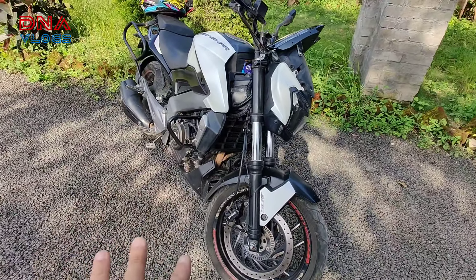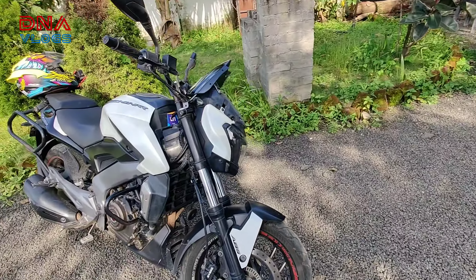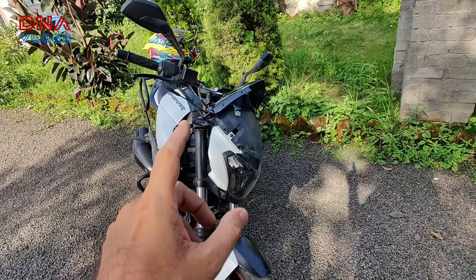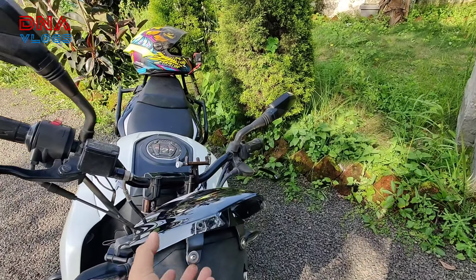Welcome back to DNA Vlogs. Today I've been trying something tough — fitting the 2022 GPS mount on the 2017 and 2018 Dominar. This is a 2017 Dominar. I tried out the first method, which is the easiest, so let me dive straight into the video. This Dominar is not mine, it belongs to a close friend. Mine is a 2019 which has the explorer kit from Autolog Design, and I had installed the 2022 GPS mount on my explorer. People started asking if it can be installed on the 2017 or not.